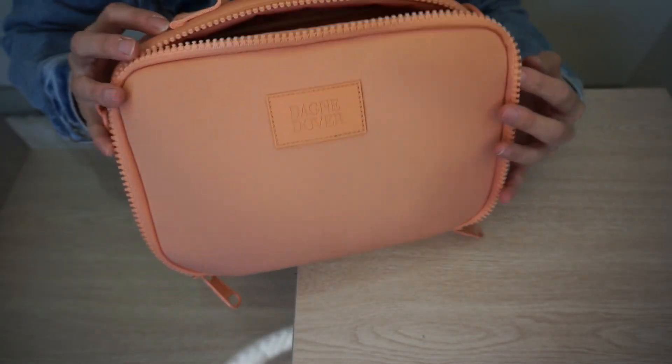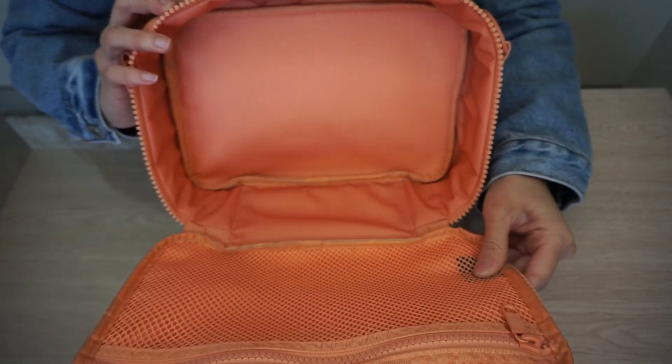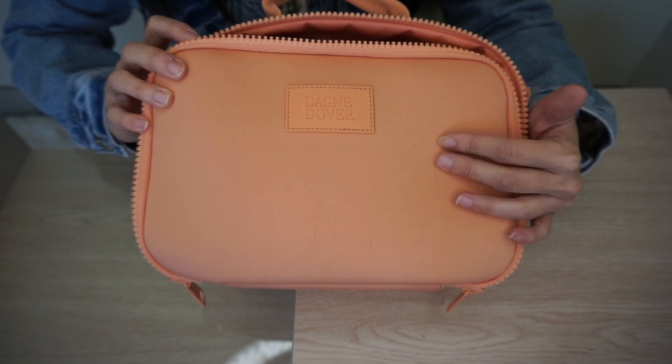I hope that gives you a good idea of what can fit in the large Axel Lunchbox. It's a really great size — it fits my things or my kids' things really well. I love that it's insulated and I really like the neoprene material. The color is really nice and you can get them in either the spring/summer colors or regular colors from their line. Thank you so much for watching this review of the new Dagny Dover Axel Lunchbox in large. I hope it was helpful in deciding which size to get. If you have any questions, leave them below and don't forget to subscribe. Bye guys, stay safe!